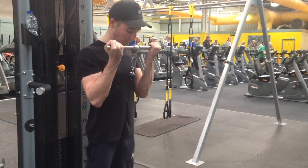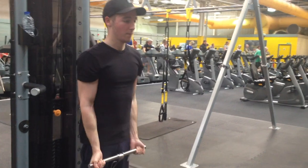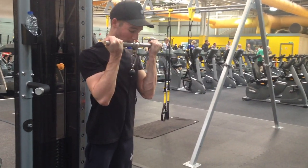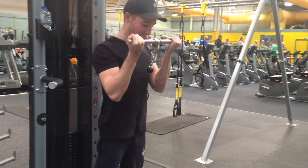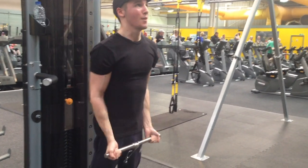It is a superset so I'm going to be supersetting it with just standard cable curls, and this really blasts the biceps. I do 3 sets in total and on that last set I do a big drop set.